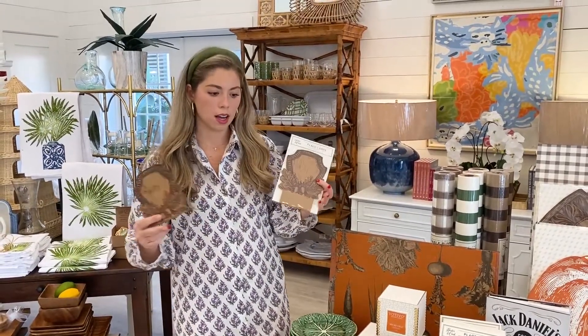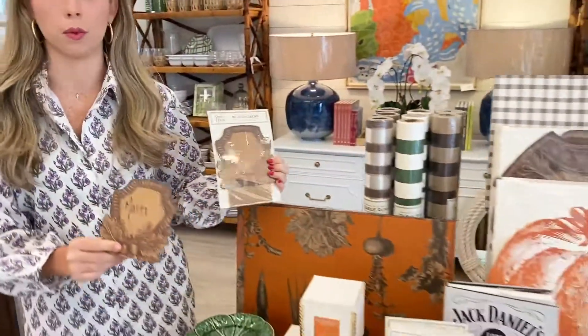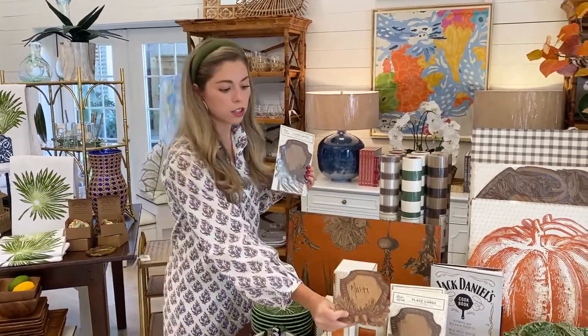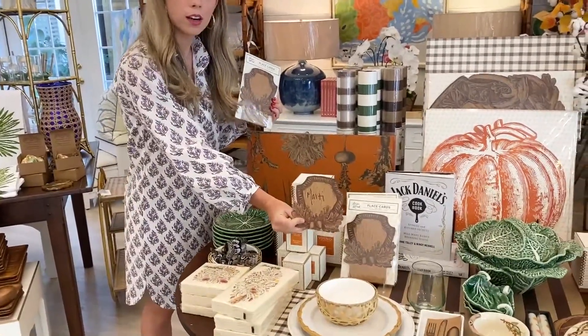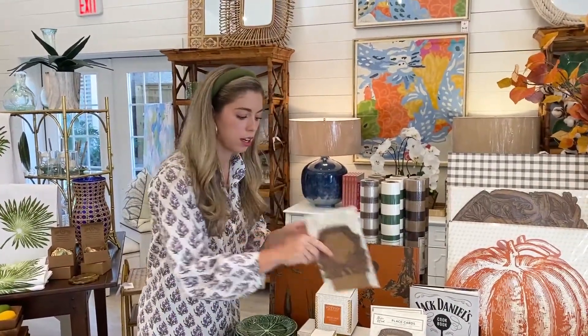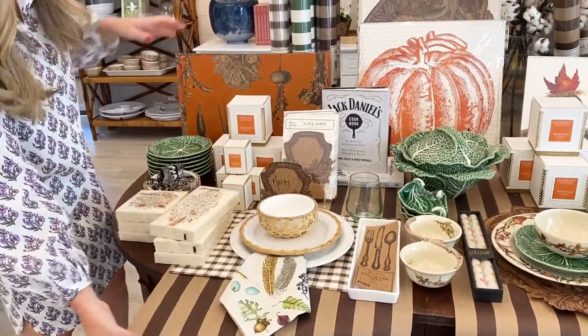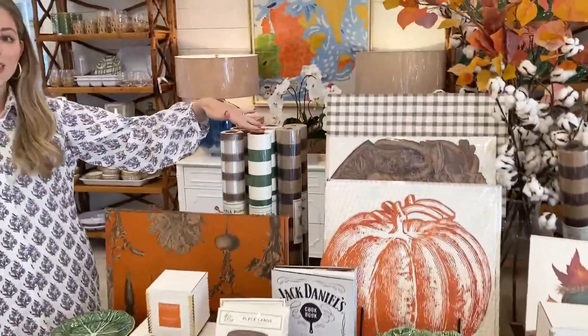Another one of my favorite things is all of the Hester and Cook disposable placemats, table runners, and these adorable little place cards. It's a woodland crest design that goes back with all of our fall table settings. You just pick these up for a dinner party — even if people mix them up as they sit, it makes a fun little gesture. They're brown paper and you just toss them when you're done. We also have table runners in brown paper with a brown stripe, green, and a brown gingham.